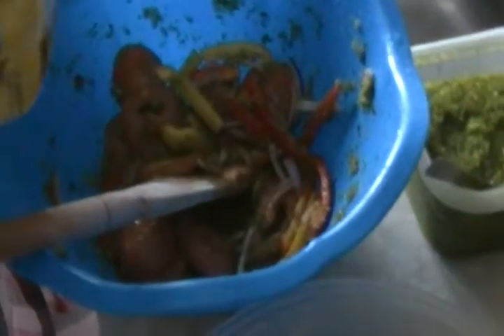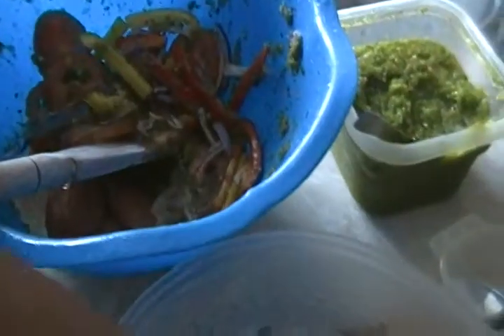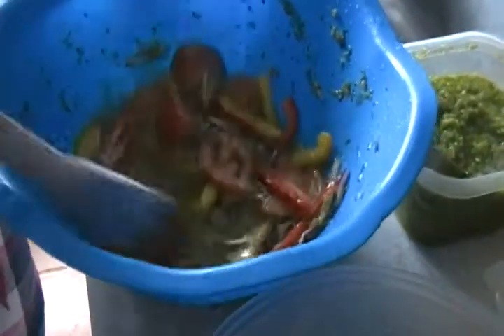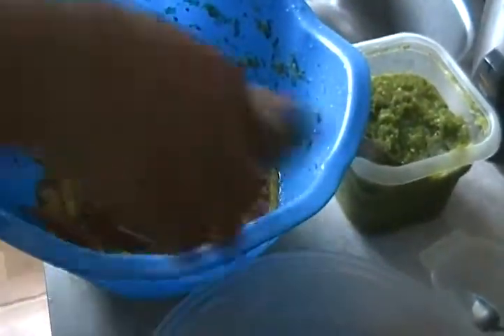I put in some vegetable oil — make sure it's to taste. I'm putting in your fish; this is my kingfish. Make sure everything is to taste.